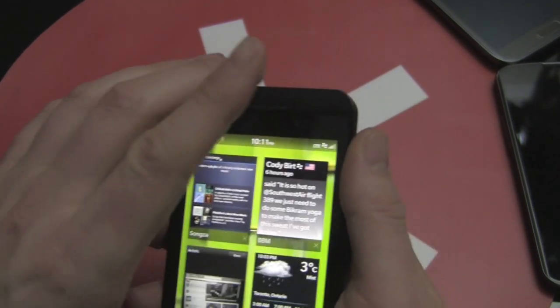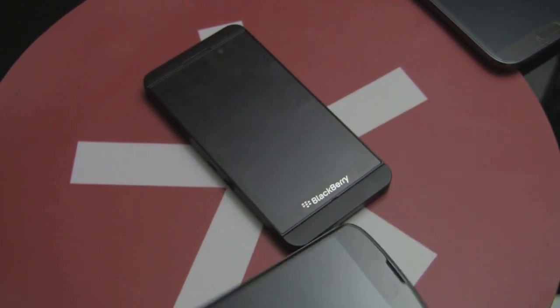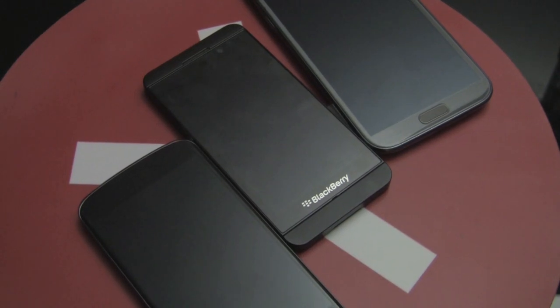So that's the first look at the BlackBerry Z10 and BlackBerry 10. I'll leave it at that for now and let Phil and the gang get their hands on this thing and talk more about it. Kevin out.